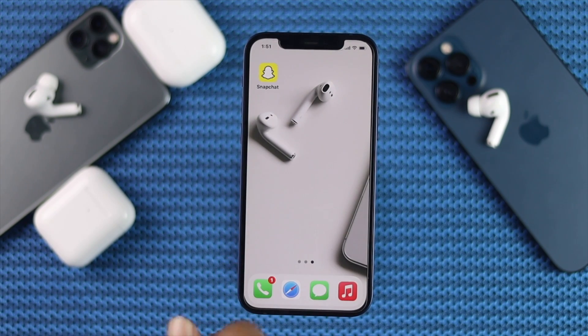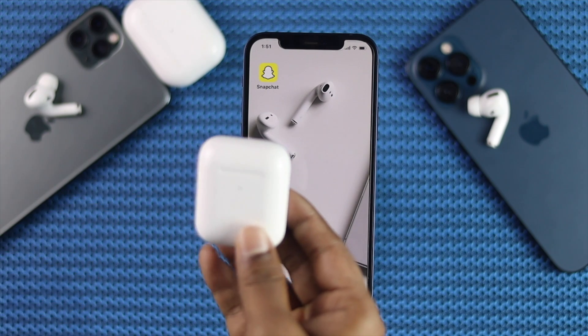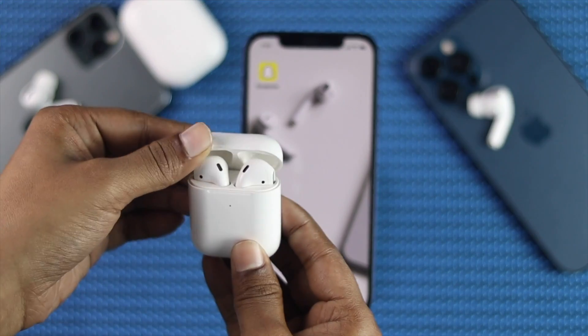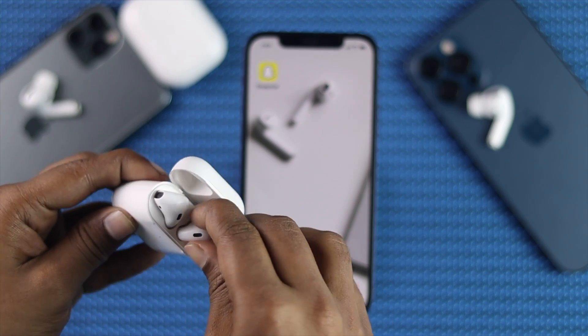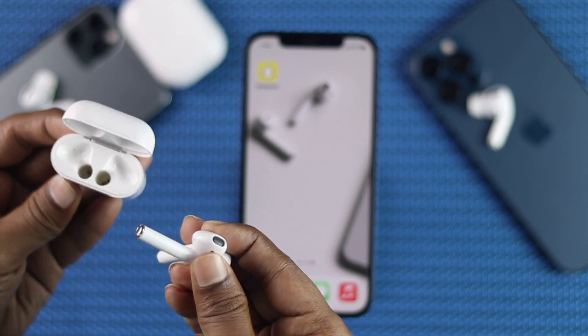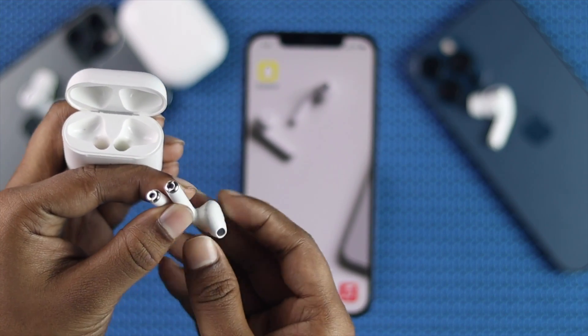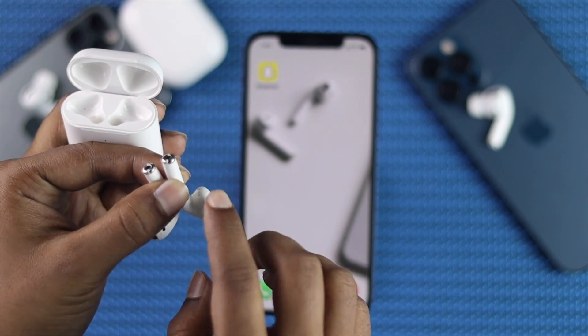The next thing we're going to talk about — you can clean your case. If you ask why: sometimes if you've been using your AirPod for quite a long time and you see any dust in your case, that can interrupt the connection. That can eventually cause a problem, especially for getting your AirPod charged.